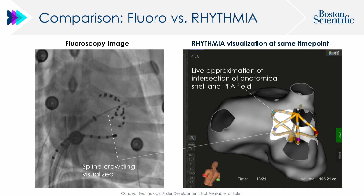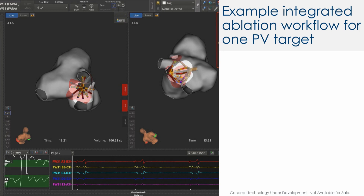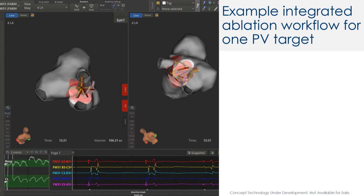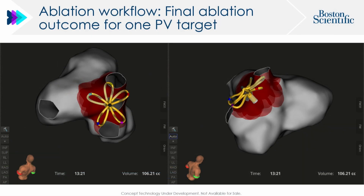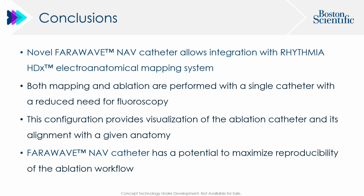You can see what appears on X-ray, but here you have a nice map with the left-sided veins and right superior vein. Going vein by vein, you can apply pulse field energy and see the zone marking the area of application, then rotate the tool without X-ray, get in between two petals and apply again, resulting in a very nice display of applied energy without the need for extra mapping. This new development can improve workflow, allow mapping with the same ablation catheter, and maximize reproducibility of the ablation workflow.